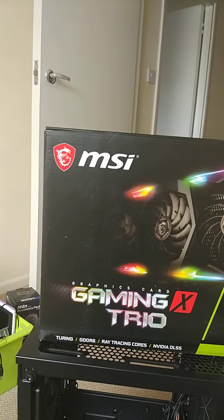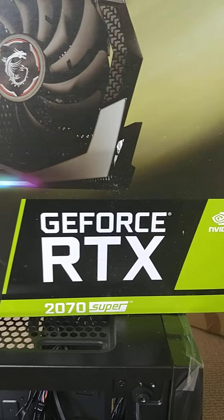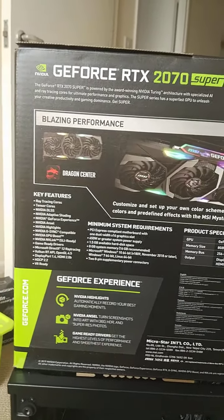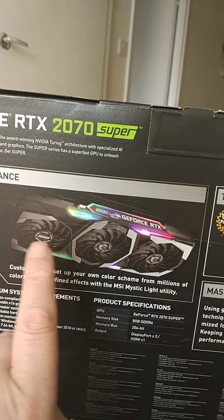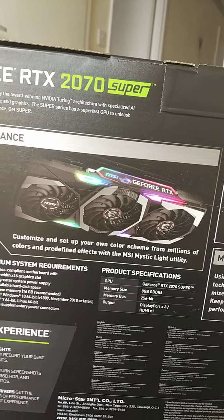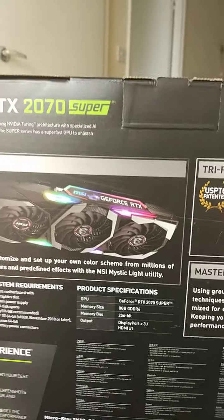And today finally the graphics card came. That probably means more to you than it does to me, but I did a bit of research and listened to what other people said about the cooling and quietness. This one has three fans and from the reviews it seems like it's going to be pretty quiet and it's a pretty efficient cooler — it won't be overstressed.